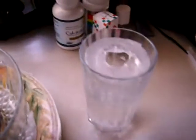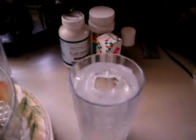This may look like a simple cup of water to you, but it's not. It's actually a cup full of ice. See? Frozen water, of course.